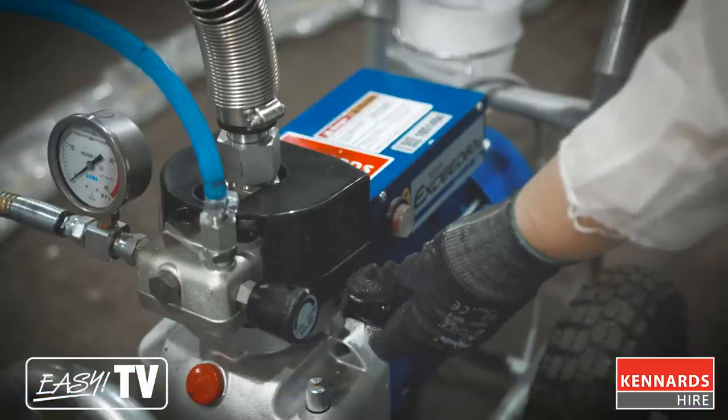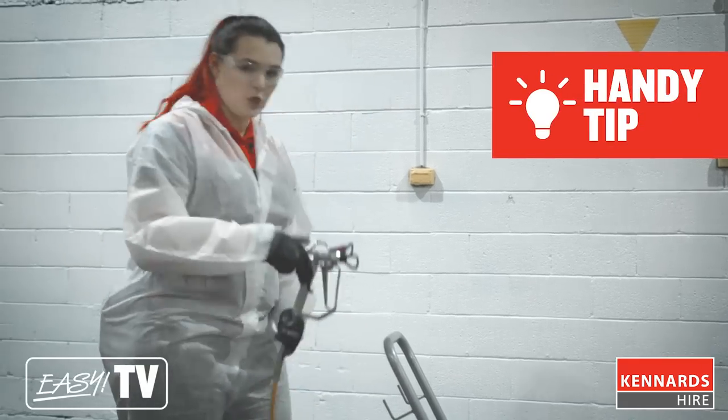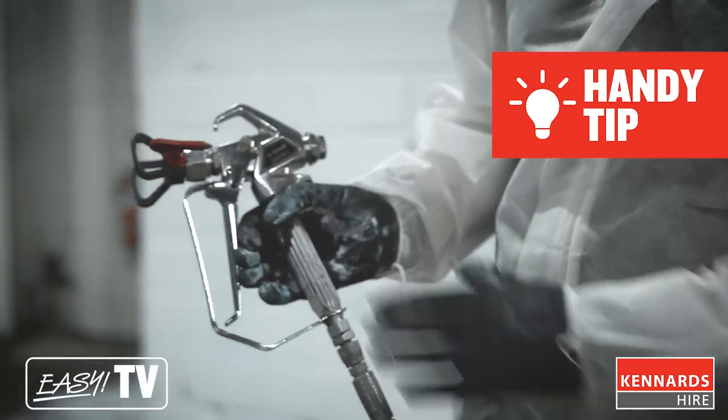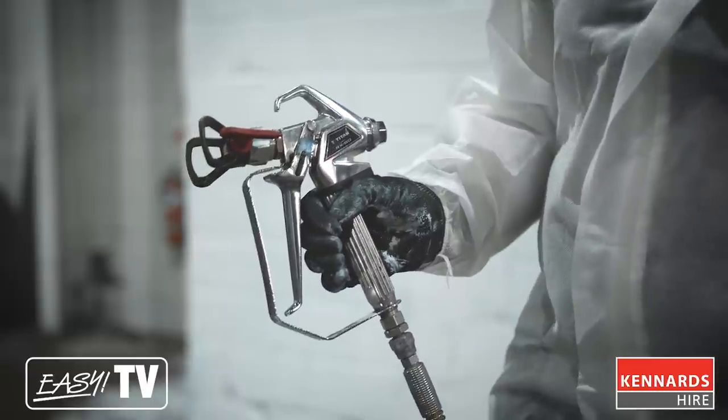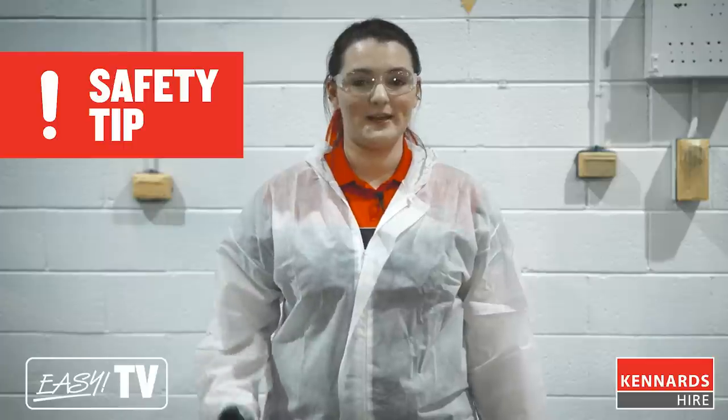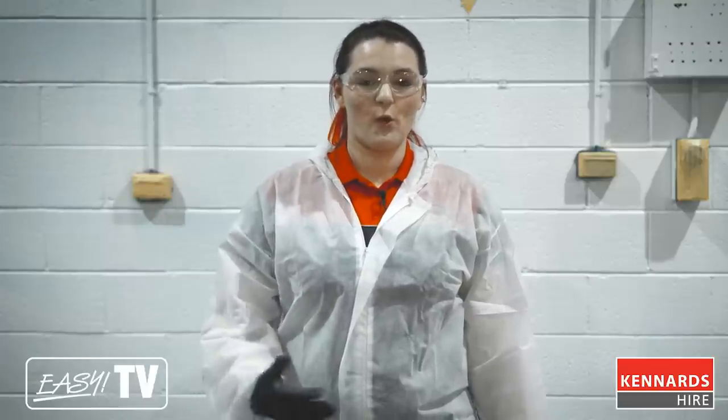Whenever you're not using the machine, make sure that the nozzle is locked. To do this, push the nozzle forward and click the lock. The main safety issue with the airless sprayer is accidentally injecting yourself with paint. The paint comes out at an extremely high pressure, so always point the nozzle away from yourself and others, and make sure the trigger is locked in safety when not in use.